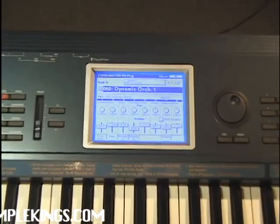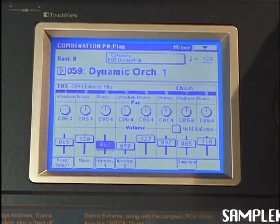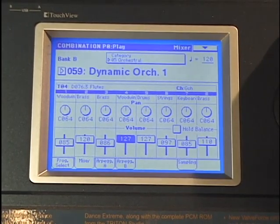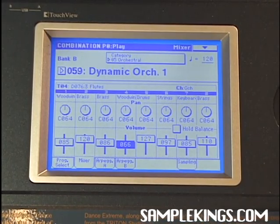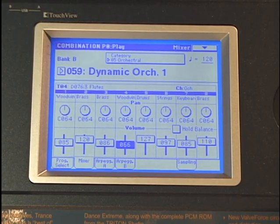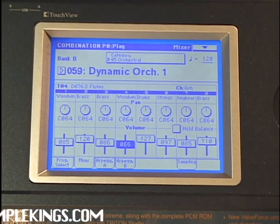We can also mix our sounds. Here in Dynamic Orc 1 we can take the brass and bring it down or bring it up, or take the woodwinds and get them much clearer. We can mix each sound in our combination and give it the right flavor. It's really cool when you want to combine basses — for a nice deep hip-hop sound or a club beat, call up a bass, get combinations of basses, save that program, and that will be your particular bass sound for certain songs.